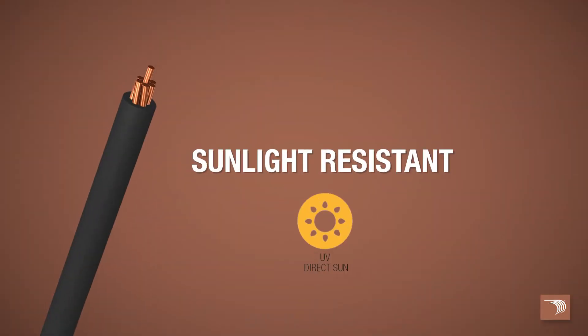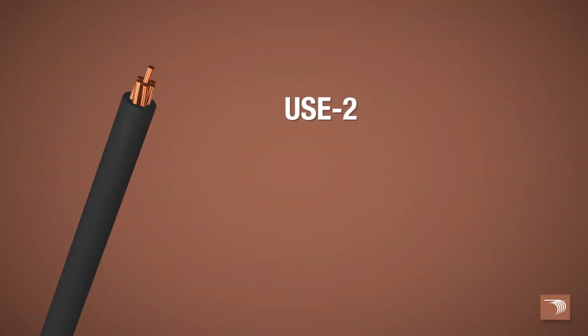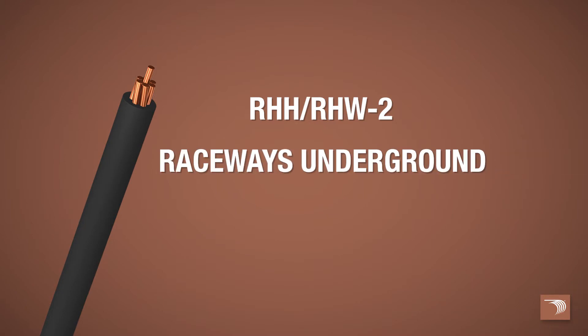Our Type USC-2 is sunlight resistant in all colors, sizes 10 gauge and larger. It's permitted for applications requiring direct burial per UL854. USC-2 is primarily used as a direct burial conductor, whereas the RHH-RHW-2 is used in raceways underground.